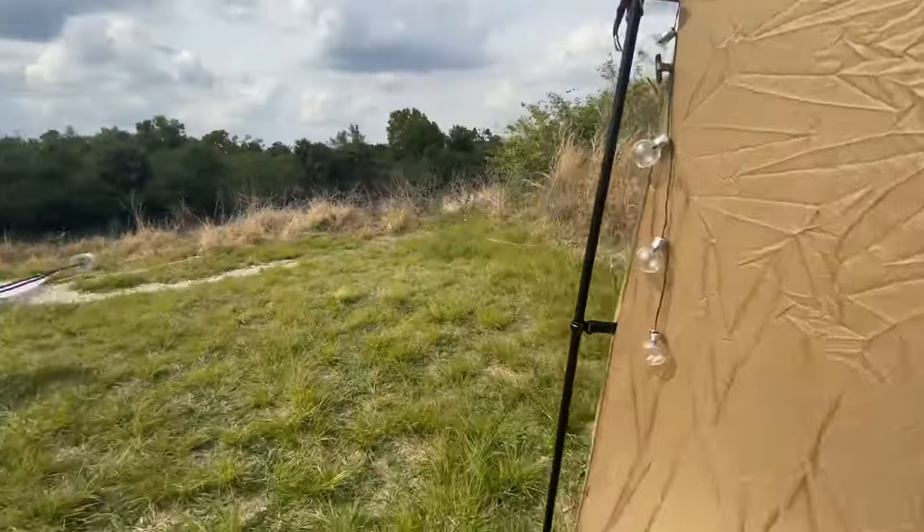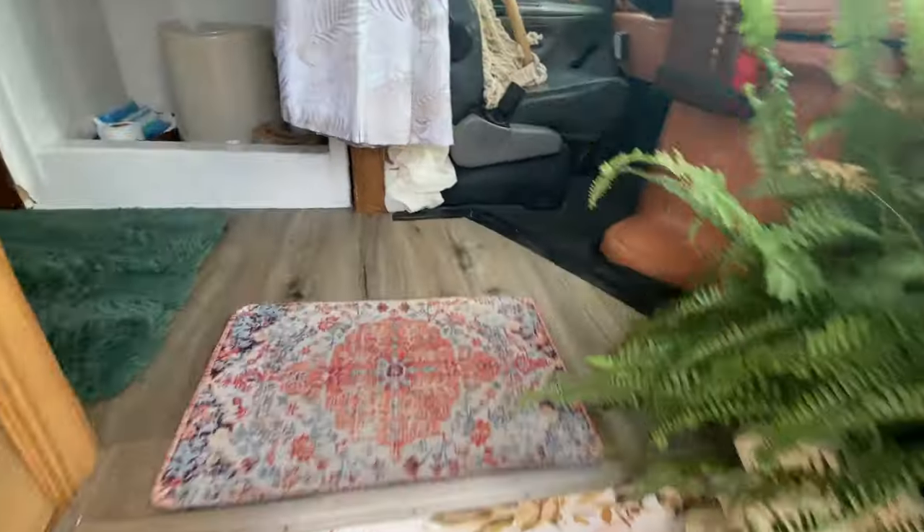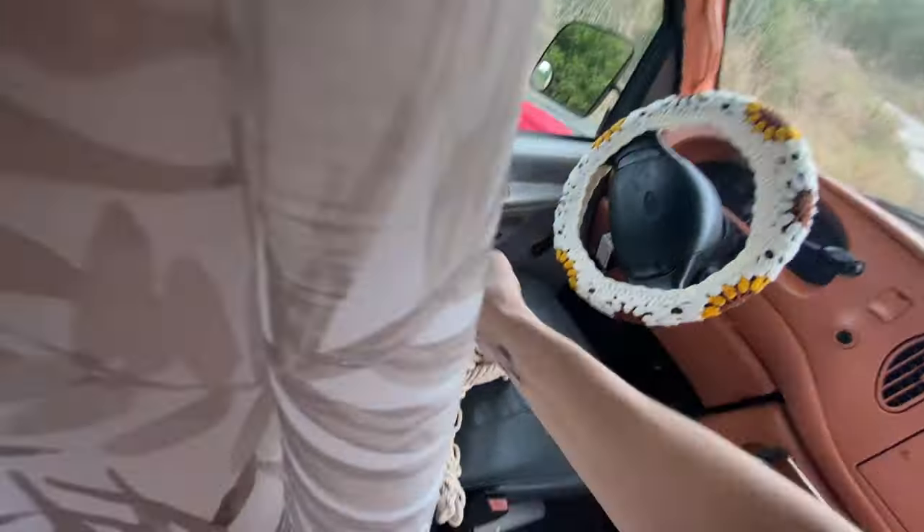Oh, I forgot to show you my most favorite part about it — the swing!